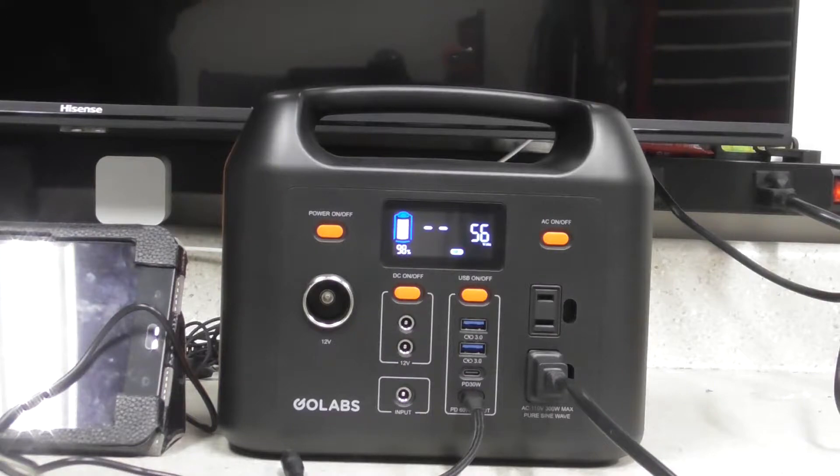What I was wondering is if you had a modem, router, and a TV plugged into this thing, could you use it as a UPS? So if the power did go out you would still have this and be able to utilize it so that you don't lose your TV or lose internet or whatever.